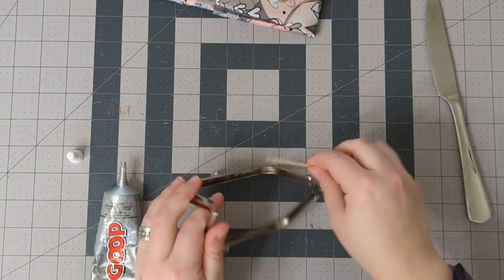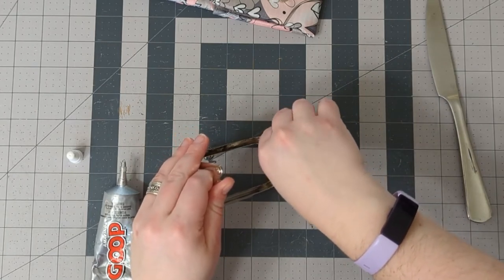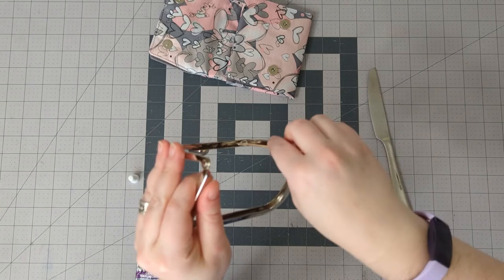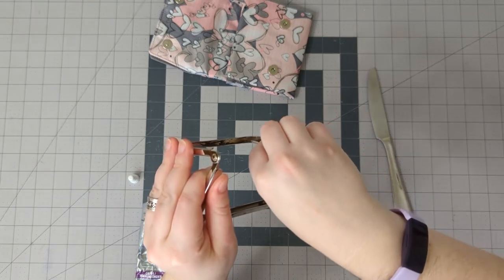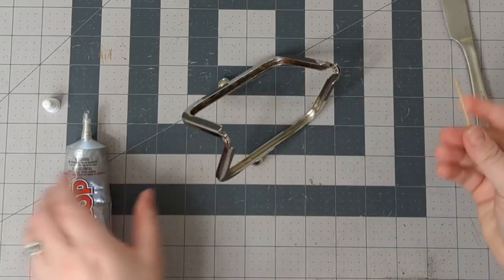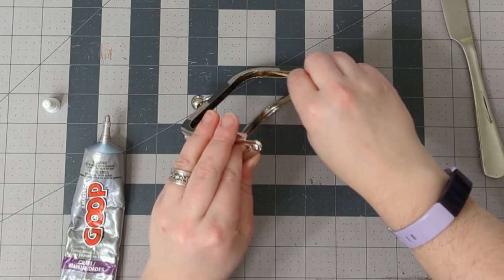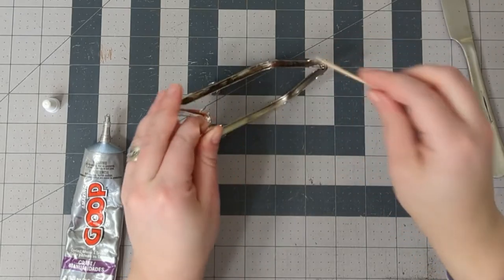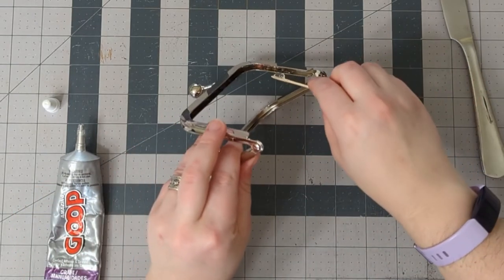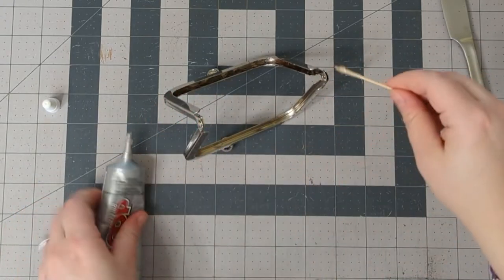If a little bit gets on the outside of the frame, that's okay — you'll take care of it in a minute. Once it dries just a little bit it'll be easier to pull off. Once again I'm paying special attention to these corners. I also like to pay special attention to the end parts, because that is often where the purse or wallet tries to pull out. So make sure that there's plenty of glue right there.